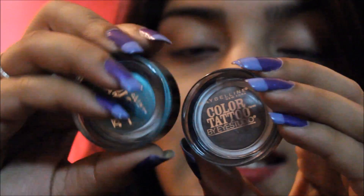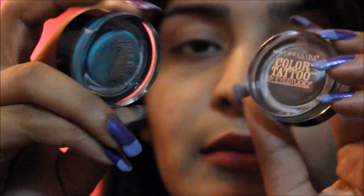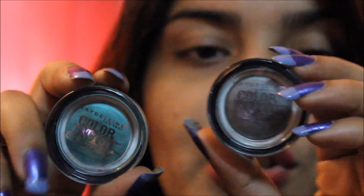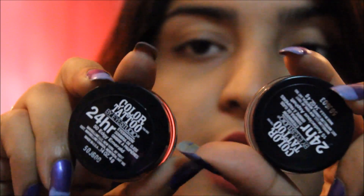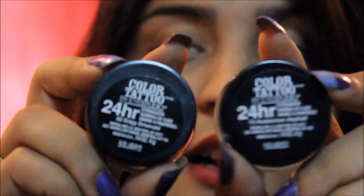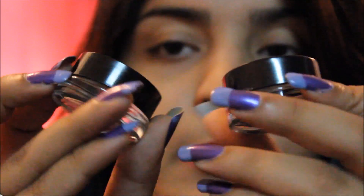I'm just going to zoom in so that you can see what these look like. That's the packaging from the back — it says Colour Tattoos and you can see the shades. This is Edgy Emerald and this is Odysseus Asphalt. The caps say 24R stay, and it tells you the shade and other product info. That's the packaging.